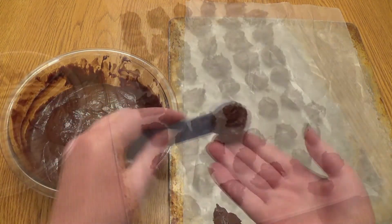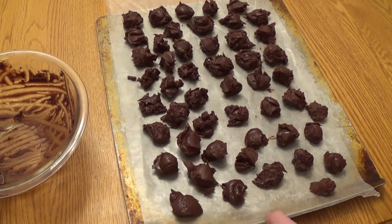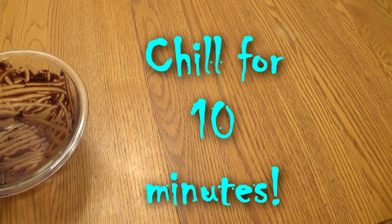After all of the chocolate is on the baking sheet in semi-round form, we're going to let them chill in the fridge again for at least 10 minutes.